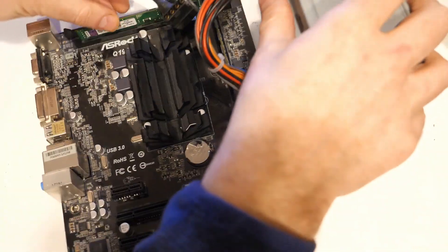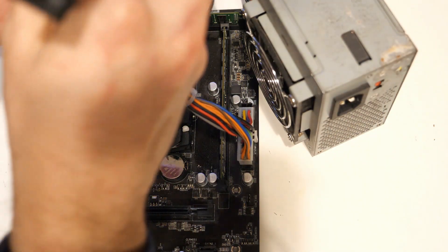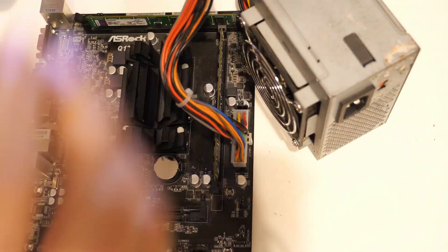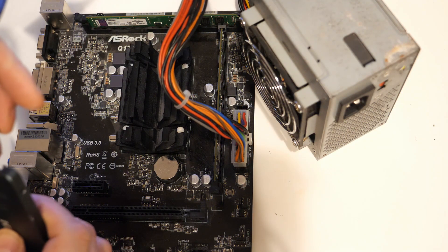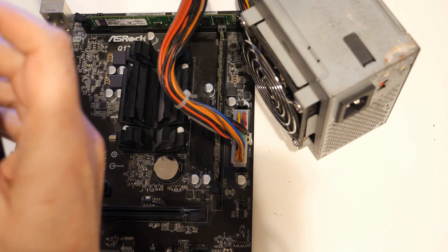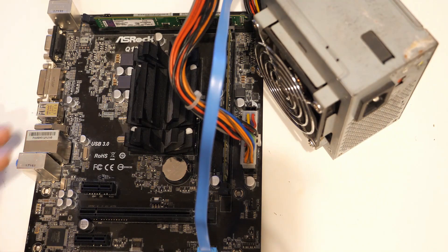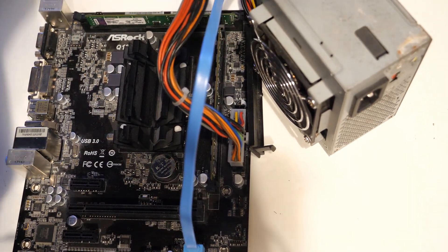I haven't got a SATA, so I'm going to have to use an adapter to connect up a SATA drive. Let's connect up all the other things before I actually connect the power, because this power supply doesn't have a power switch. I've got keyboard, mouse, and video cable.